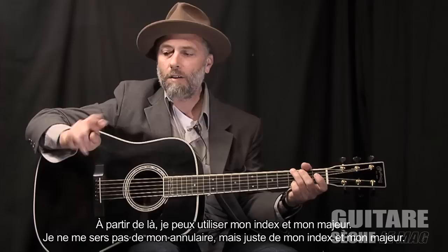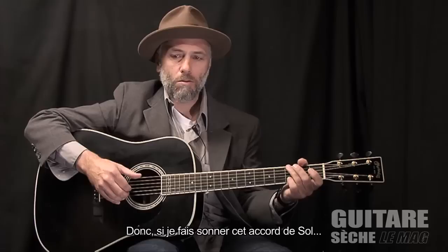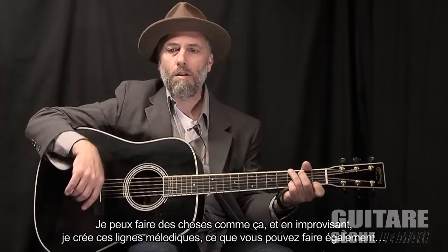And then from there I can use my two picking fingers. I don't use the ring finger to pick, but the index and middle fingers. From there I can start grabbing melody notes. So if this is sounding out the G chord, I can do things like that.